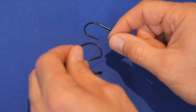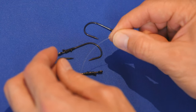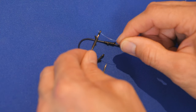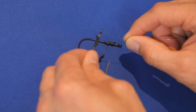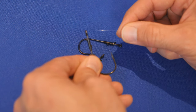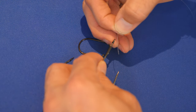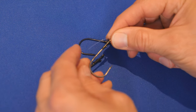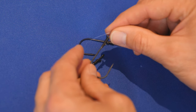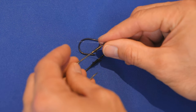Typically you would tie a pitching setup with braid, but just for the sake of it being a little easier to see, I'm going to use some fluorocarbon. So the first thing you want to do is pass the line through the front of the hook — through the front of the eye. You don't want to go through the back coming towards the front; you want to go through the front. That's going to affect the way the hook behaves when you set the hook.